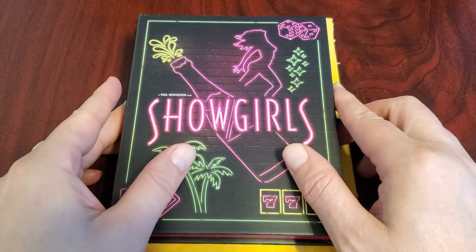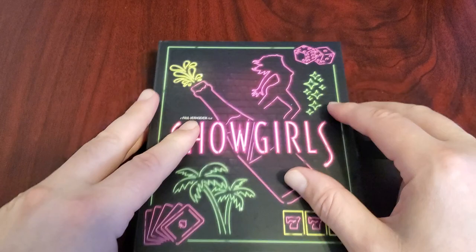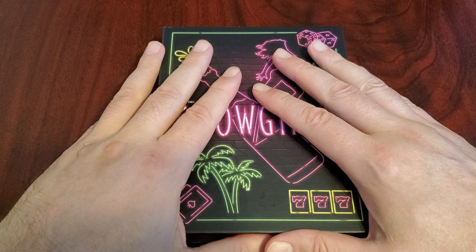Greetings everyone. I'm going to do a quick video, something I've been wanting to do for a while — my unboxing of the Showgirls 4K from Vinegar Syndrome. I had gotten this a while ago, but it had some recall issues. I actually got the recall items last week, so I'm finally going to do this unboxing.